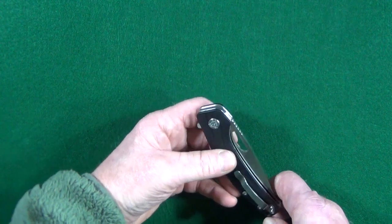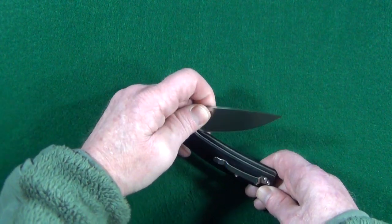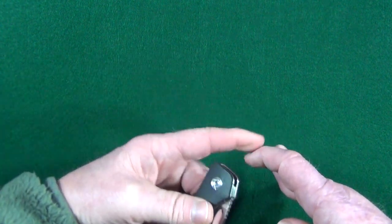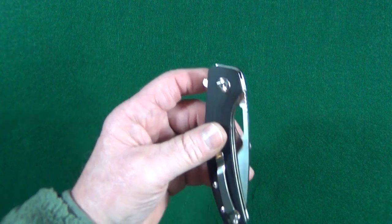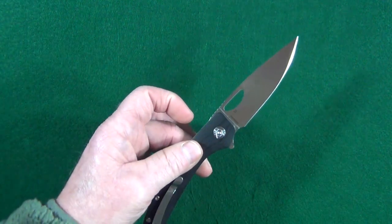I know I can always just pinch and pull the blade open, but sometimes that can be difficult for me because of my disability — I've got a bum hoof over here. That's why one-handed operation is just so important to me.